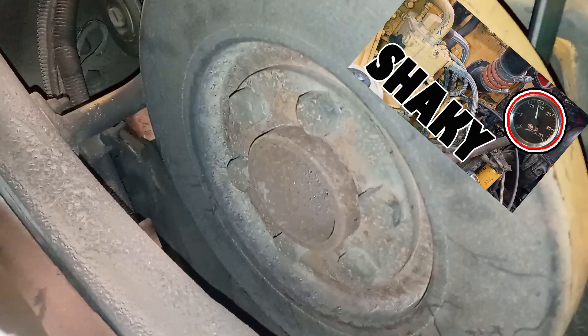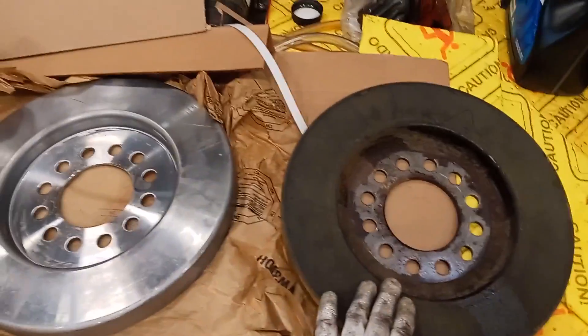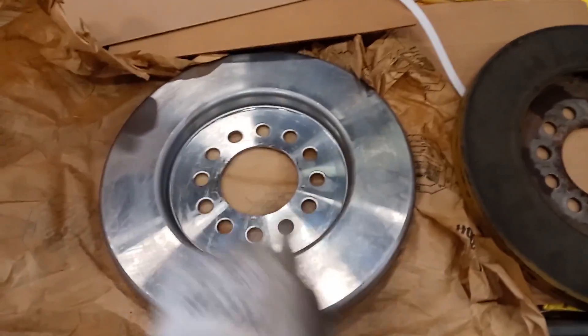Hey guys, Joshua with the DepthApe channel. A few weeks ago I had removed and installed a new damper on a customer's C15, and the problem with them is they're sealed, so you can't really tell what the condition of them is unless you cut one in half.